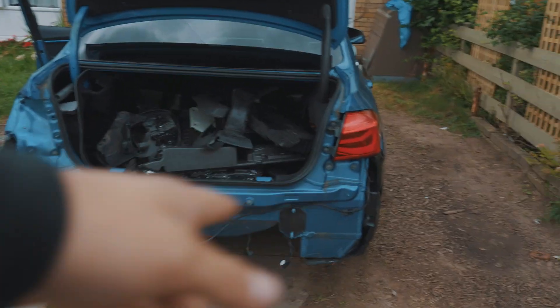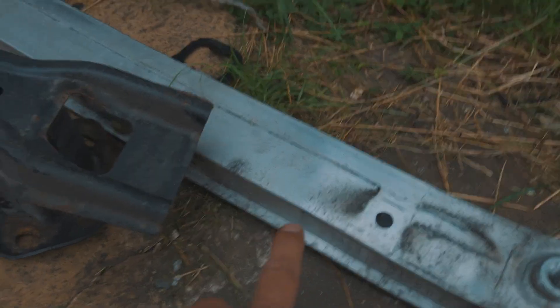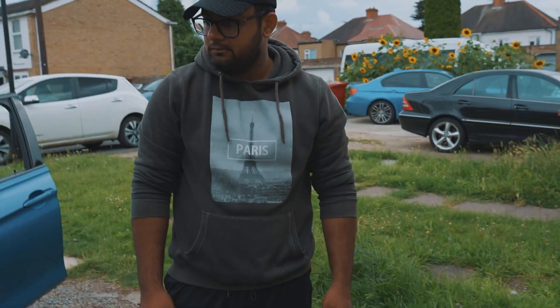Welcome back to episode two of the rebuild series of this 330e F30. Today we have some parts landed — this is not going to be a long rebuild series. We're probably going to buy another wrecked car in the future. Today's plan is to put the new parts on for the rear end. We have a new red bumper that's going to need to be painted, a little frame arm, and the rear crash bar. This is the front crash bar as well.